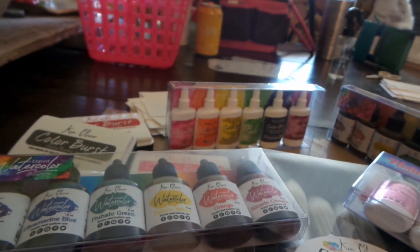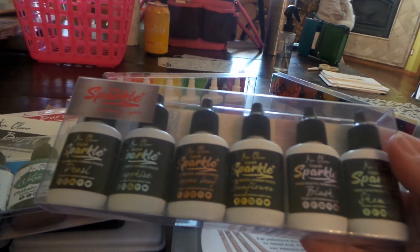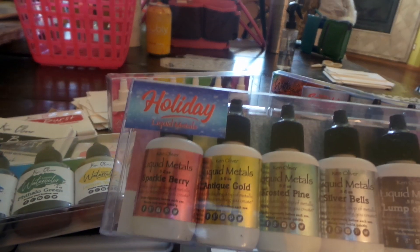And some liquid watercolor in the earth tones, which are going to be nice. And the sparkle liquids, and then also the metallics — liquid metallics.